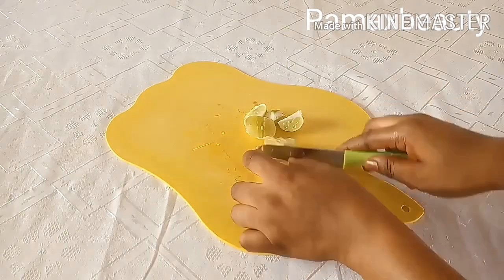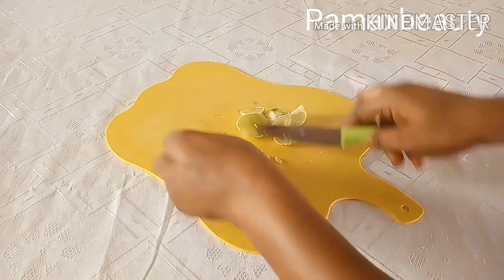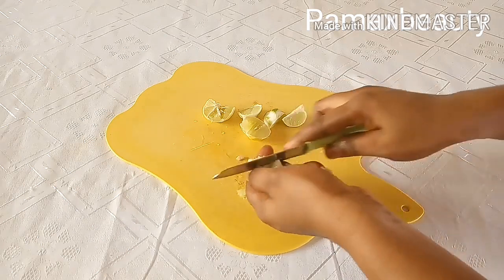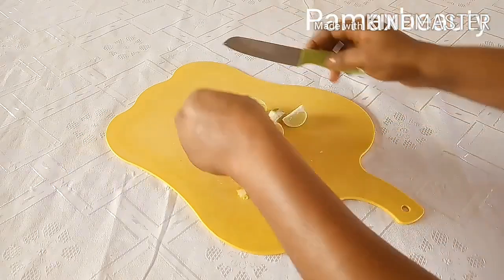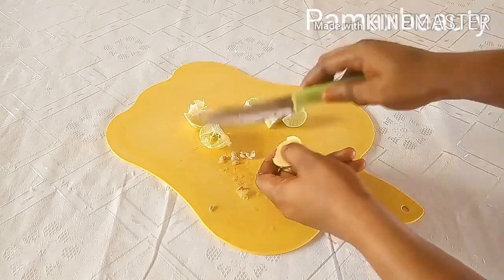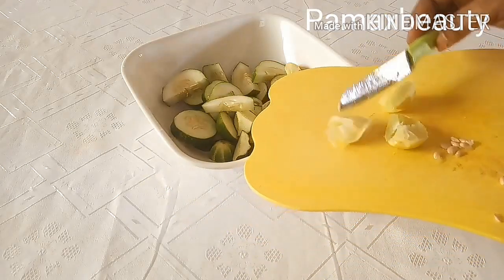If you want to make use of only the juice you can do that, but I'll be removing the seeds. I love adding the white parts — that is the fiber content — because fiber will make you feel full and at the end of the day you just notice you didn't eat much. It will keep you fuller throughout the day, making you eat less. So fiber is very important; it's not only the juice we need. I'm going to transfer it into the bowl with the cucumber.